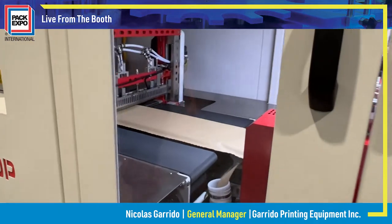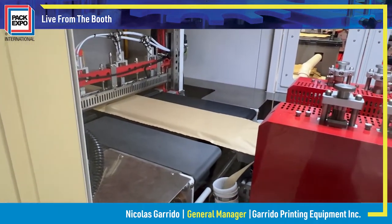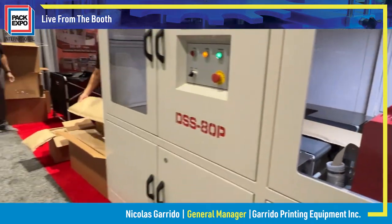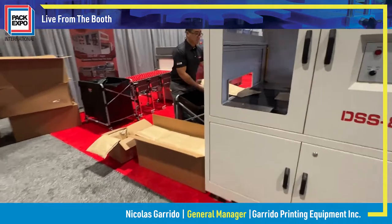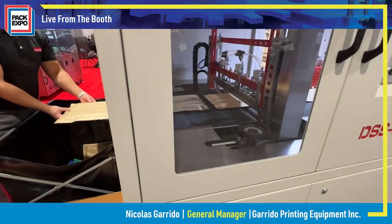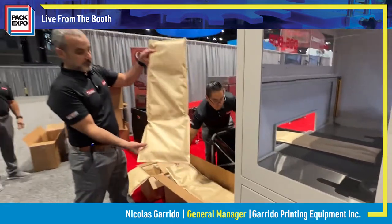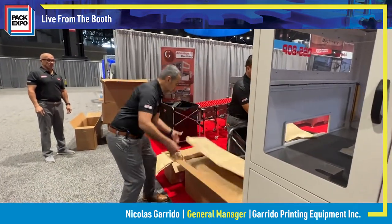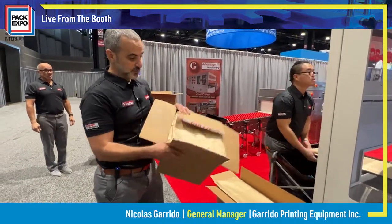We can run speeds with paper up to 85 feet a minute. The machine can also run poly at speeds of 120 feet a minute. The machine is creasing and cutting, so we're able to make the A and B panels that go inside thermal insulation coolers for e-commerce shipping.